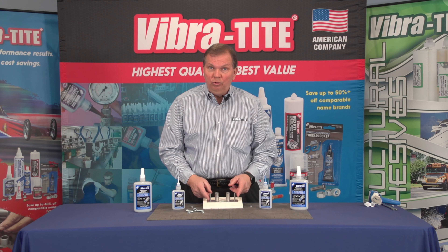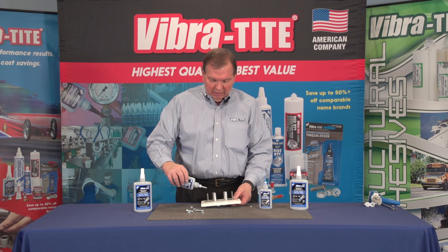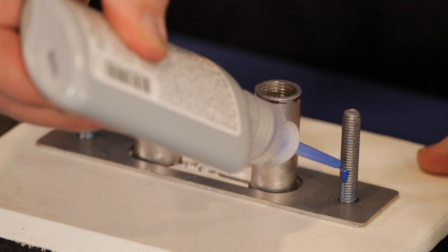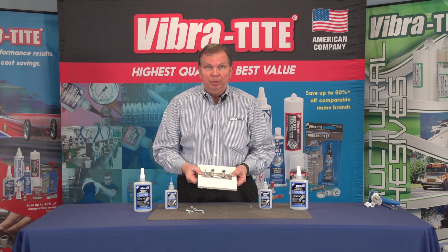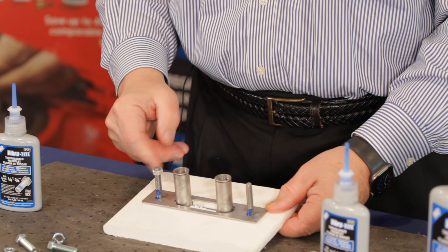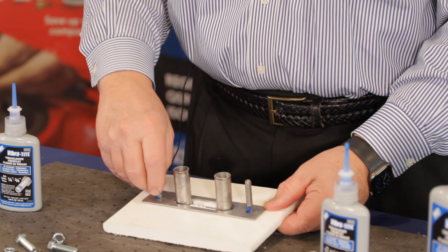You will need to use Vibra-Tite 122 on these fasteners. The correct way to use it is to take wherever you think the nut is going to end up and just put a couple of drops. 122 is a thixotropic material, so it doesn't run and drip. It will lubricate the threads but give you a high probability of vibration proofing and sealing the threads, while still being removable with ordinary hand tools if you ever need to replace the hardware, like this cleat.